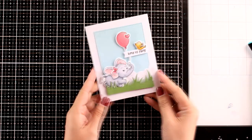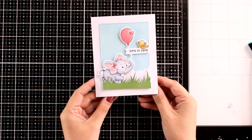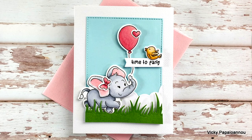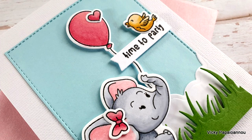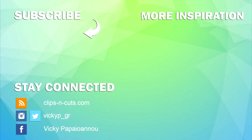There is a blog hop showcasing this bundle of stamps and dies, so make sure to visit my blog — you'll find all the details as well as how you can enter the giveaways. Here are some close-up photos of the card I made today. Everything I used is linked down below in the description area, just like always. Thank you all so much for joining me today — I hope that you had fun, that you got inspired, and until next time, stay safe.